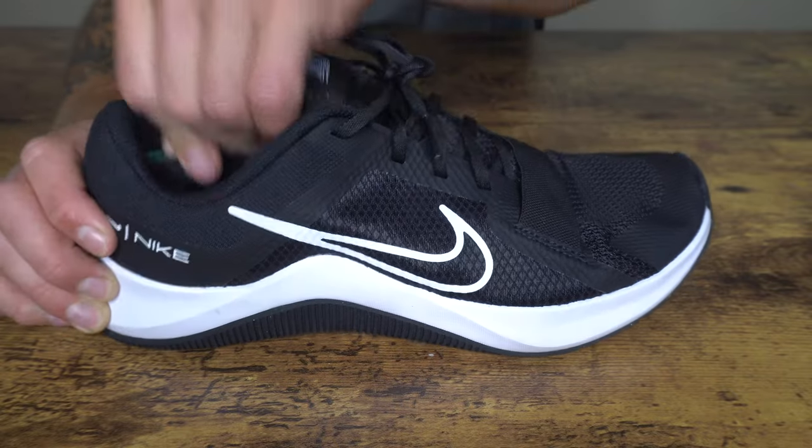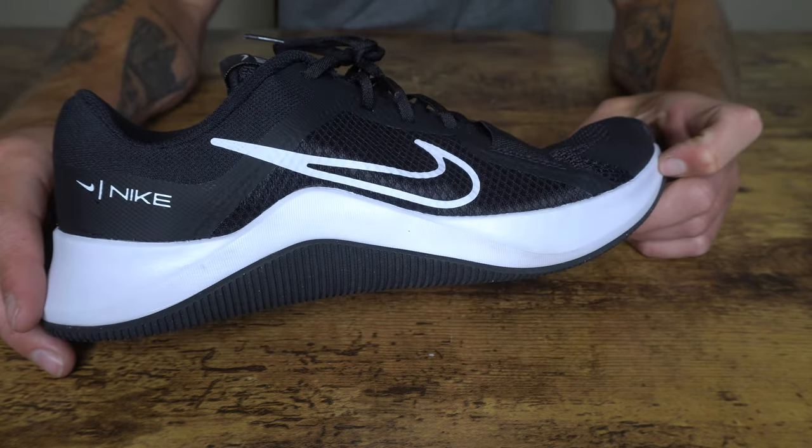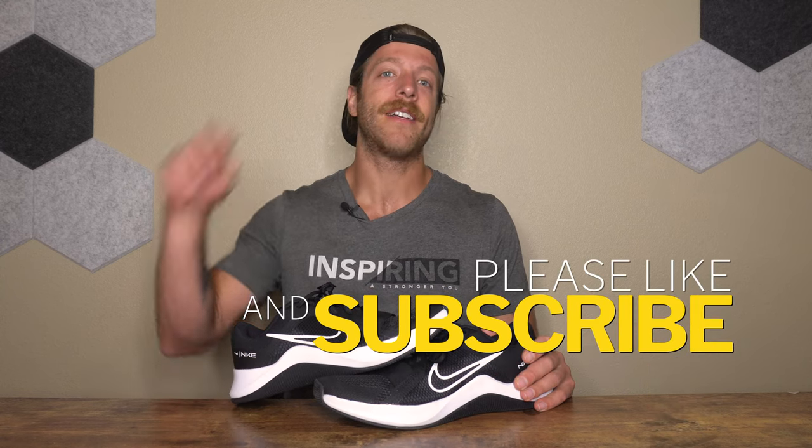That wraps up my review of the Nike MC Trainer 2. There's a lot to like about this model, but there are also a couple of things that have me scratching my head asking Nike why. If you have additional questions, drop a comment below or reach out to me personally. Drop a like on the video and subscribe to the channel — I'll see you in the next one.